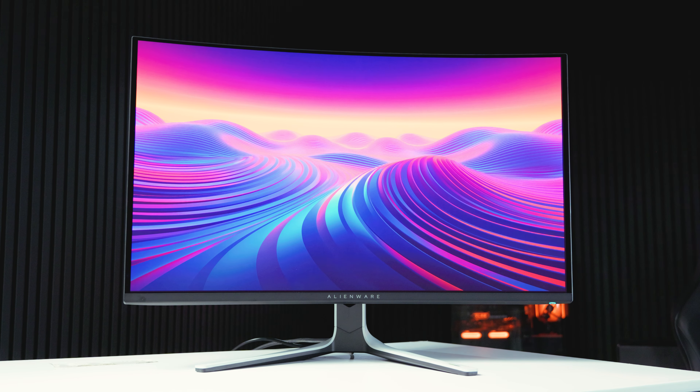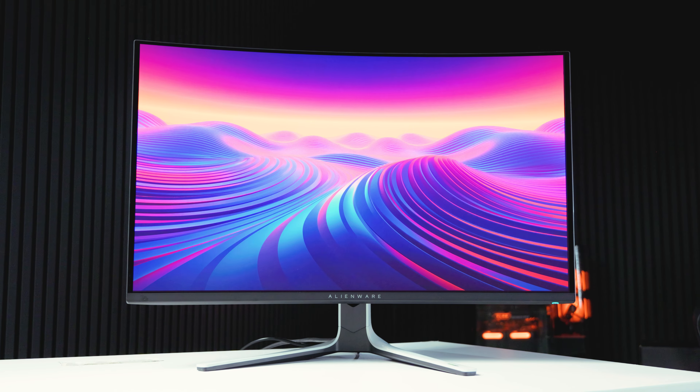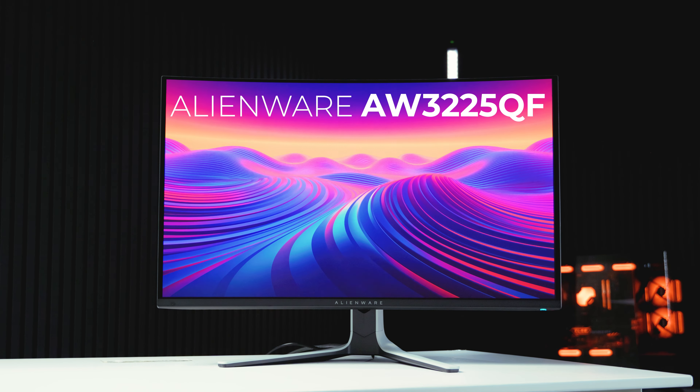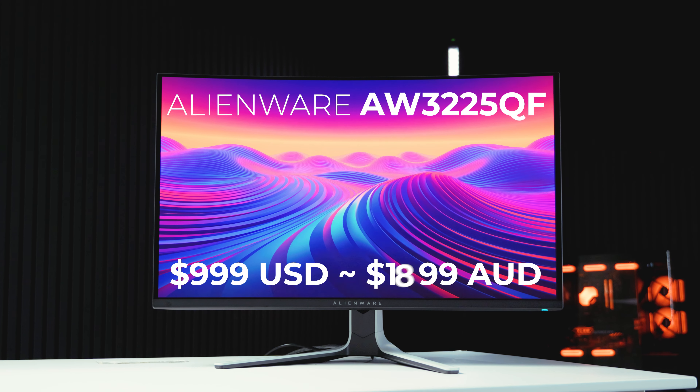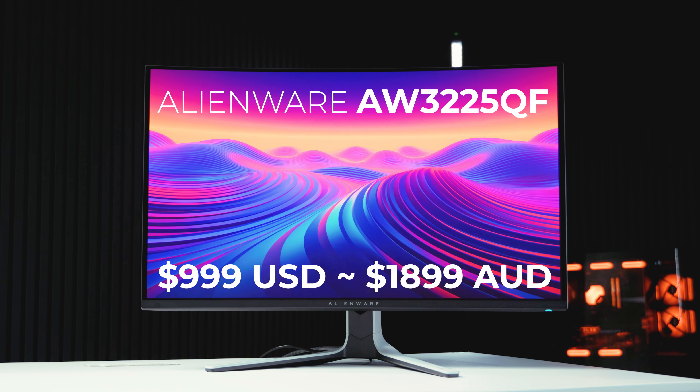This panel's been out for a little while, but we've had a lot of requests to cover Alienware monitors, so we made it happen. As far as how much this panel will cost you — usually I'd leave this to a little bit later in the video, but here it is — $999 US dollars or around about $1,900 Aussie dollars, depending on where you're looking.